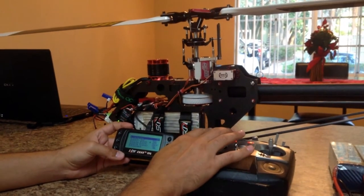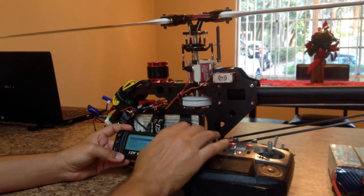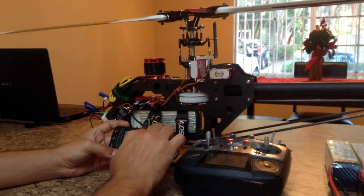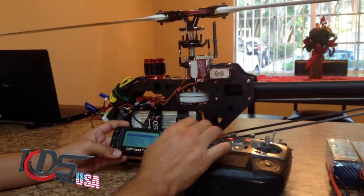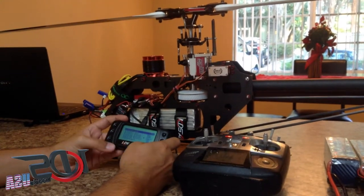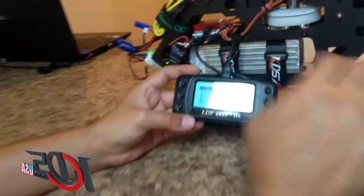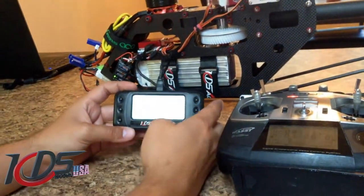For collective pitch, I have 14 degrees of pitch right now. If you need less, just lower that number and you'll get less travel. Next step is zero collective pitch — here you have no movement and you can set zero degrees of pitch on your blades.